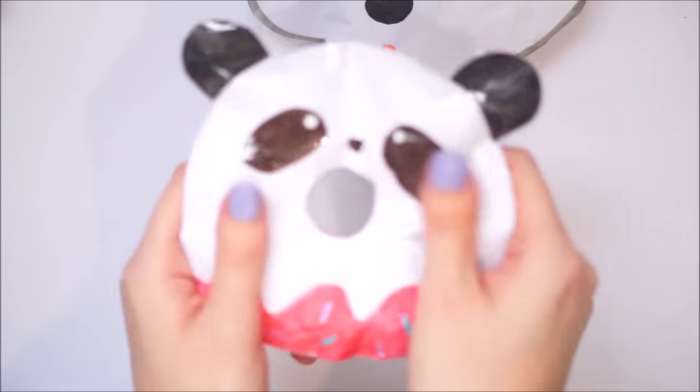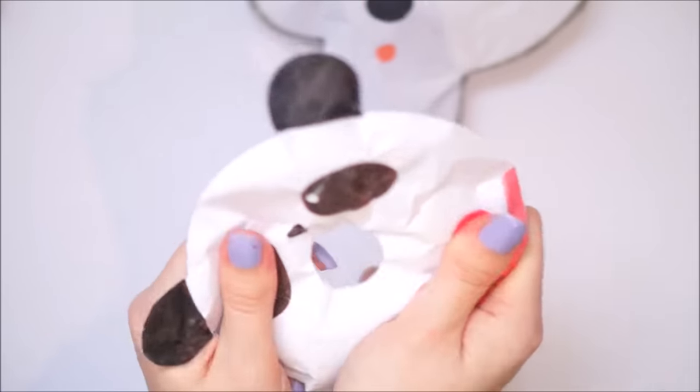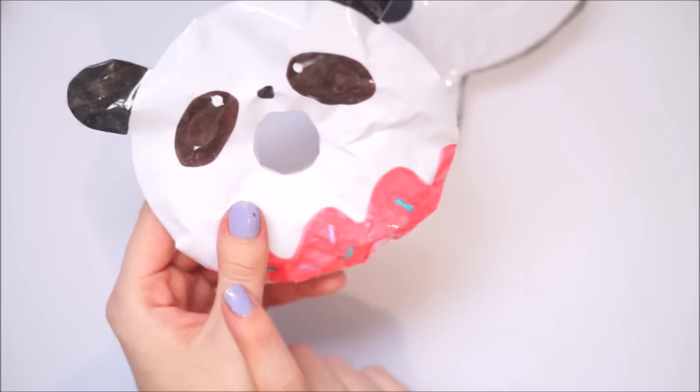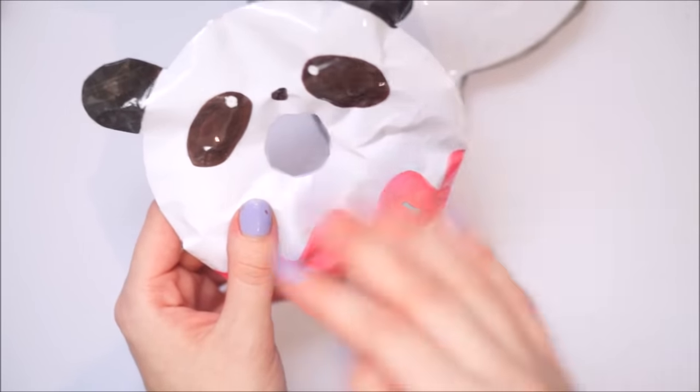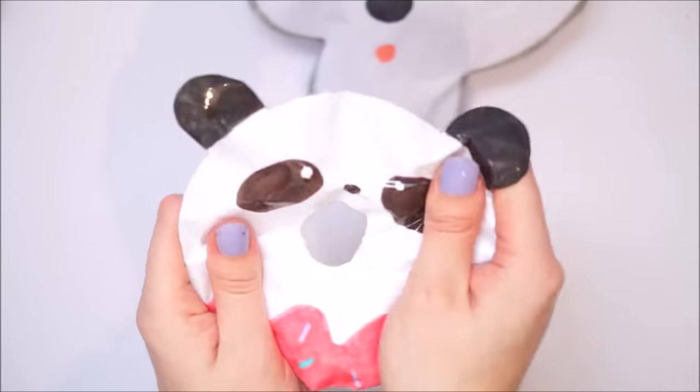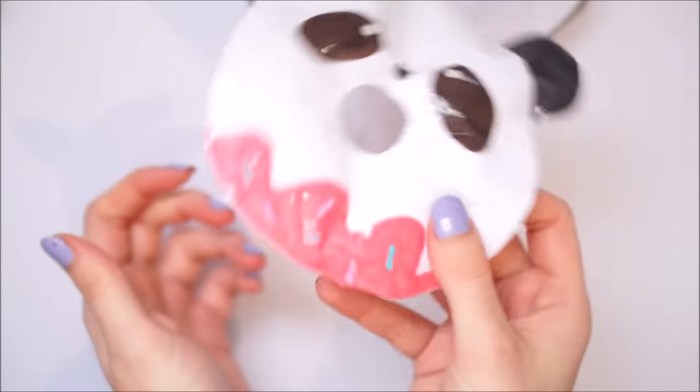Next up was this panda donut squishy. Now I know this is a squishy by a creator - I don't know what that squishy creator's name is, but I know this is an actual squishy design. So if you know who made it please comment it below because I want to buy this.